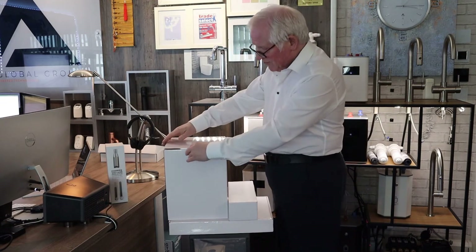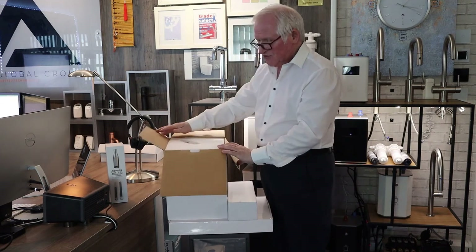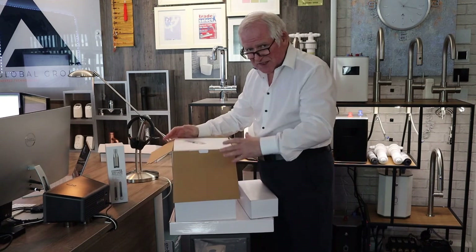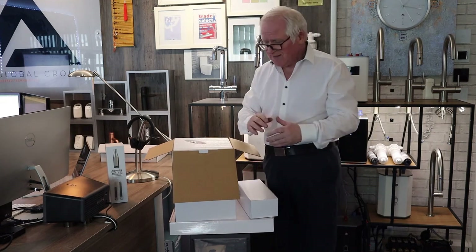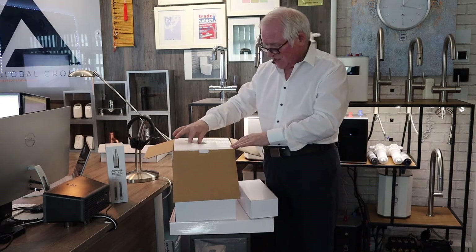We're now about to take a look at the boiler. When you open the boiler box, you'll see straight away that everything is packaged very well — it's really important that we protect your product at all times. When you open the boiler box for the first time, inside the foam packaging...